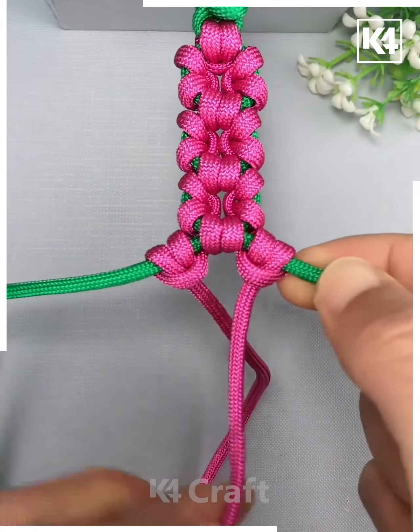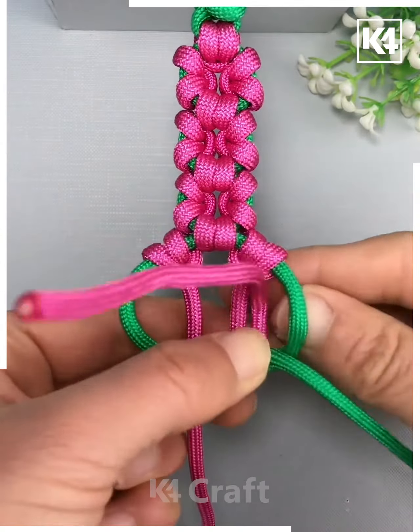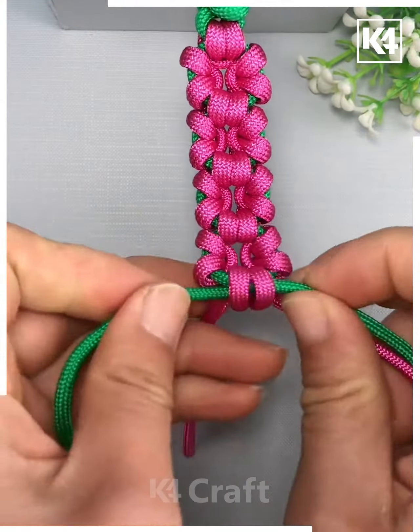As you continue to make it, tie a knot at the bottom of it. Bring the two ends through it and once more make a loop out of the ones that are present. Once you bring the ends through the other side, tighten the rest of it and once you tighten it, this is what it should look like.